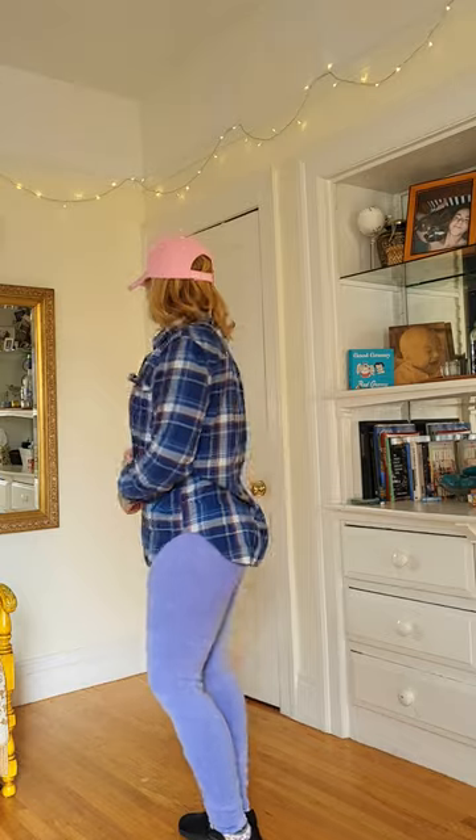All right, so today I've got a funny little kind of workout grunge workout outfit on, getting ready to head to the gym, and I thought you might like to see the layers.